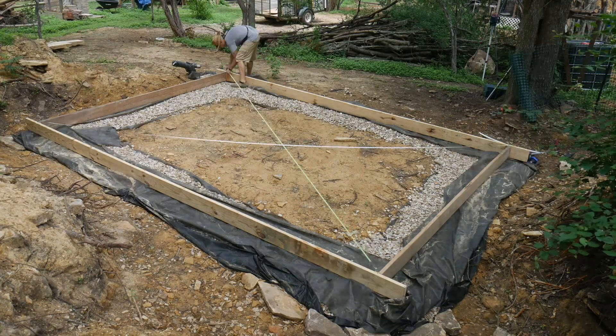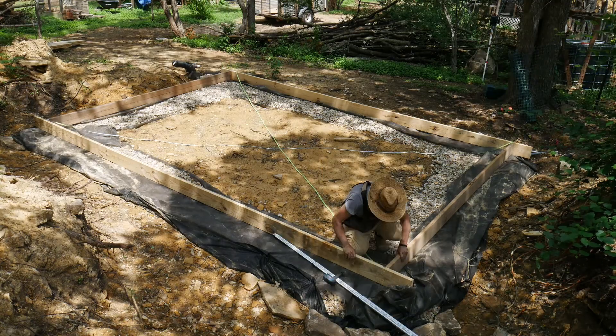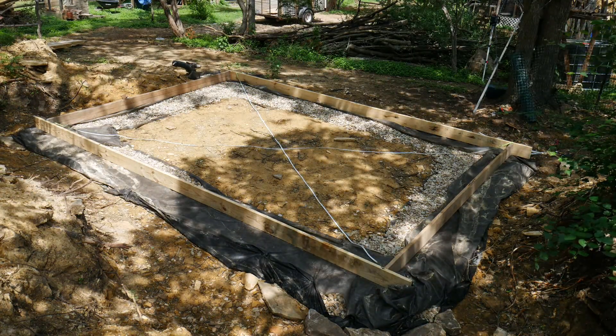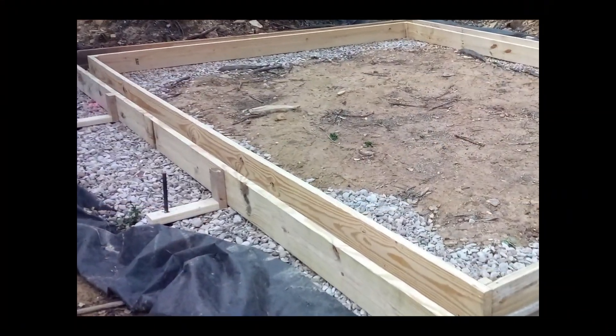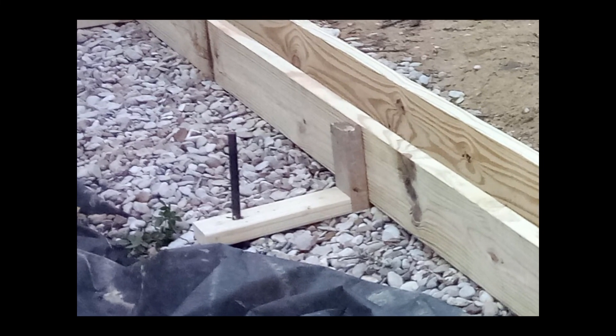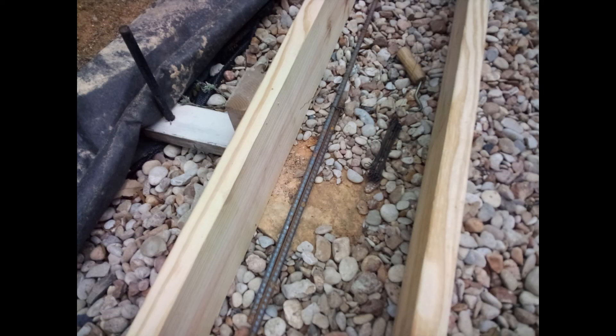The concrete grade beam is 8 inches wide by approximately 8 inches high. The forms are 2x8s fastened together with screws. I have two identical 100-foot tape measures I use to check the diagonal lengths to square up the forms. To secure the forms, I use outriggers made with 2x4 scraps staked down with concrete form stakes. I like the outriggers because it makes it easy to adjust the level of the forms and easier to remove the stakes after the concrete has been poured.